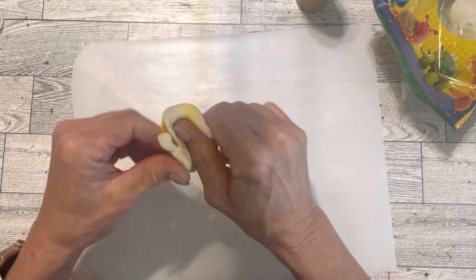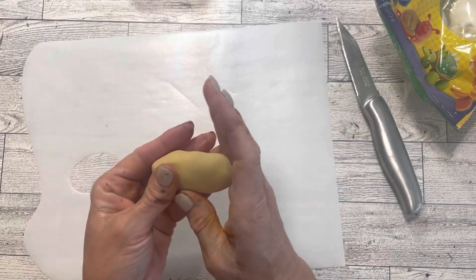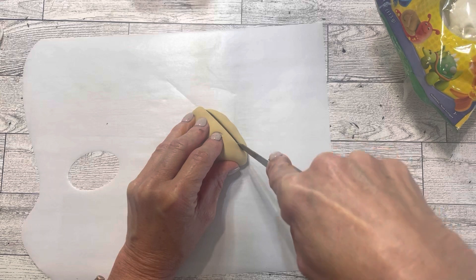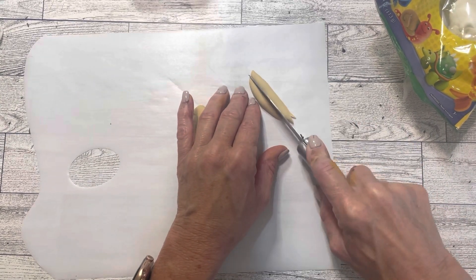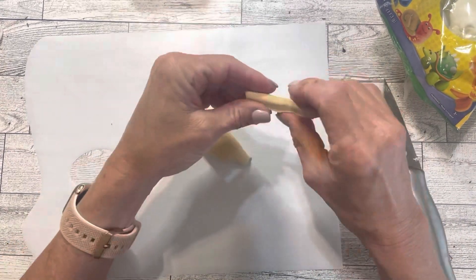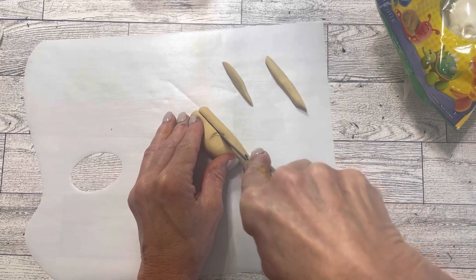Once it's completely combined, I'm going to shape it into the shape of a potato and then use a knife and simply cut french fry shapes out of it. Once I get them cut out, I'm just going to work with them and shape them as I go.